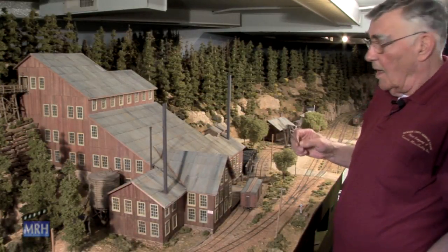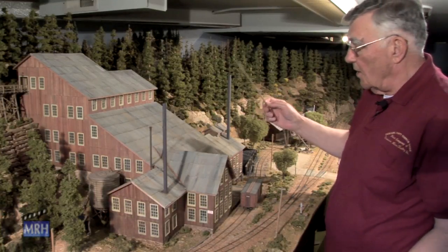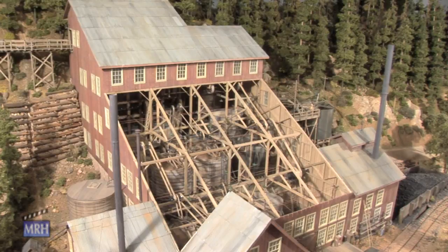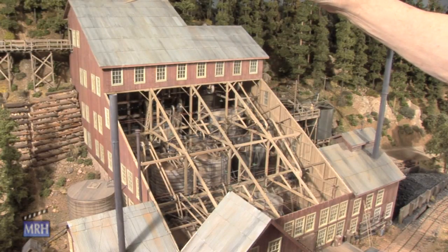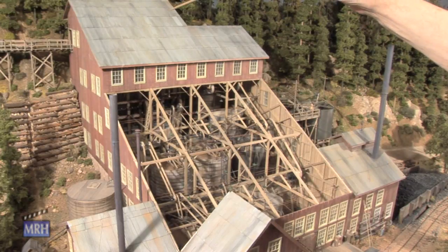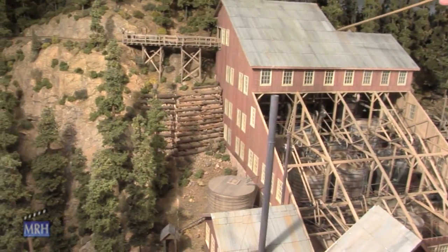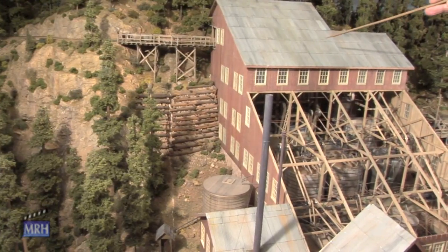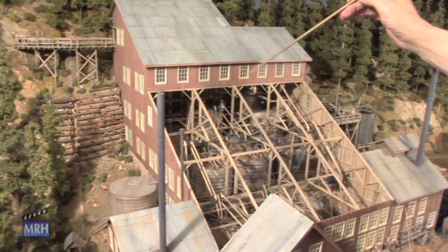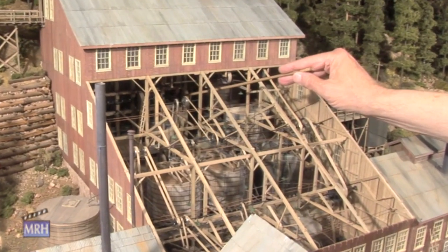This is the M&M Mining Company's Blackrock Concentrator. It starts by the ore being brought in by one-ton rowing bucket cars and dumped into a bin up here where it's crushed to size, and then fed into some 20 stamps here.